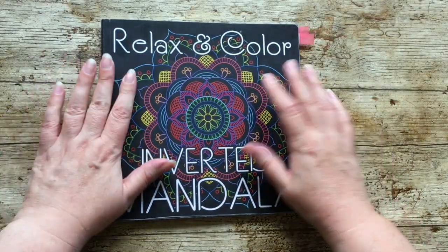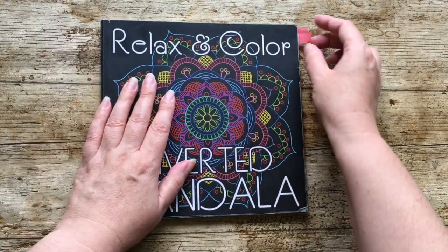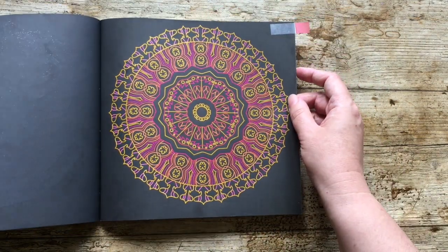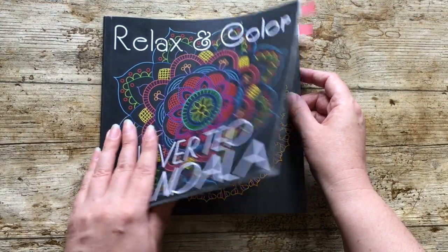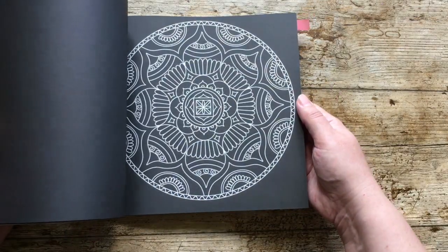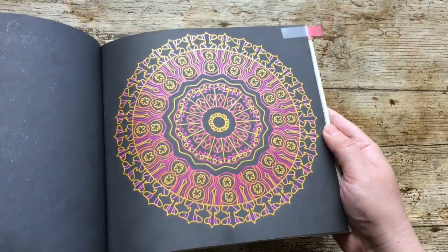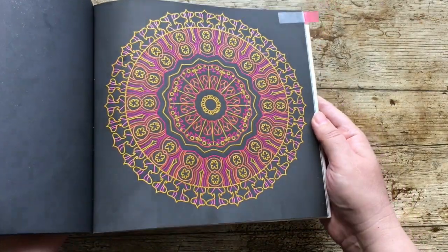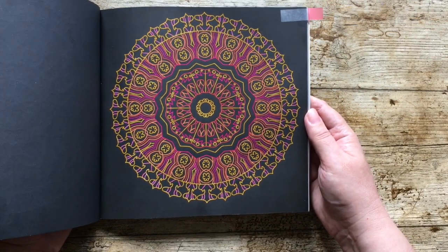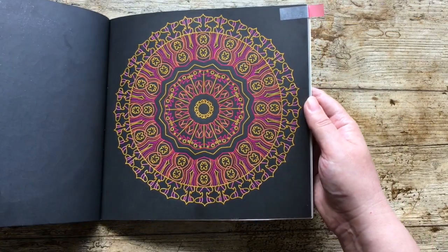Let's start with some of the 10 books to finish. The first one I'll show you is the one I did first in the month. This is the inverted mandalas from Sun Life Drawing. I coloured this one all in glitter gel pen — it is sparkly. It's a very simple palette: pinks, oranges, and yellows, with maybe a little bit of red, but not a lot. Nice and simple. I quite like the palette.